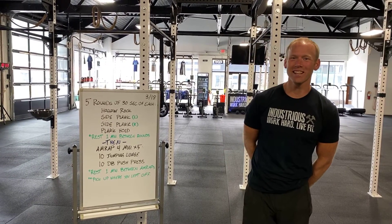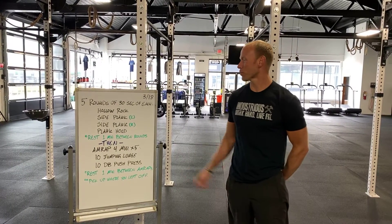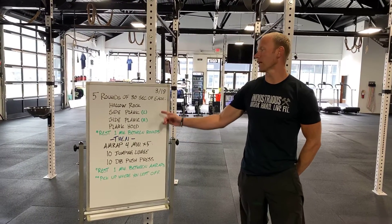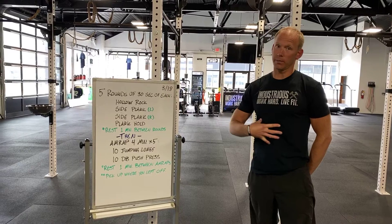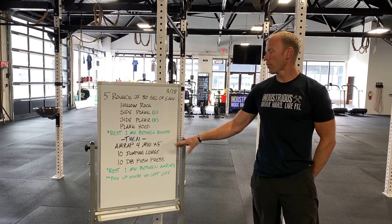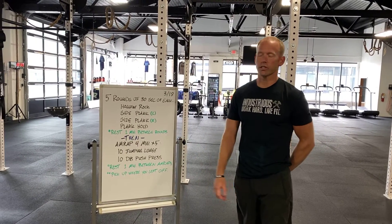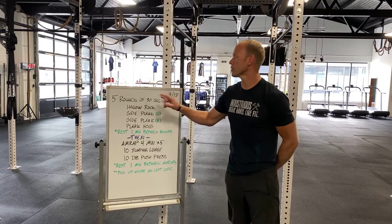It is Wednesday March 18th and we are here to brief you on today's workout. So it goes like this — we're going to do two components again today: strength work in the abdominals, followed by a really fun anaerobic conditioning piece to finish things off. Here we go, the strength work.